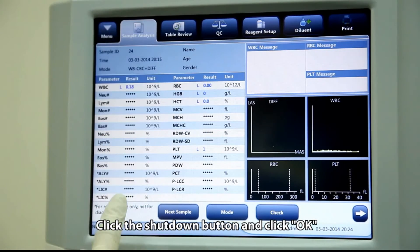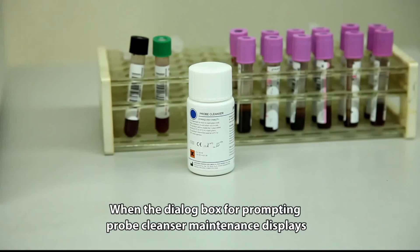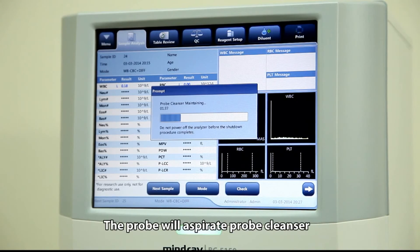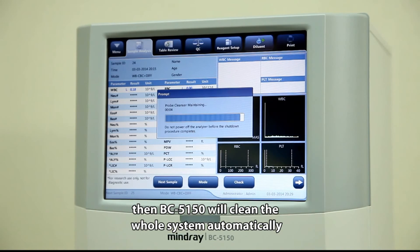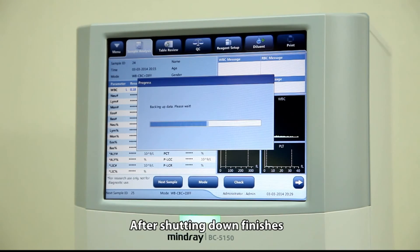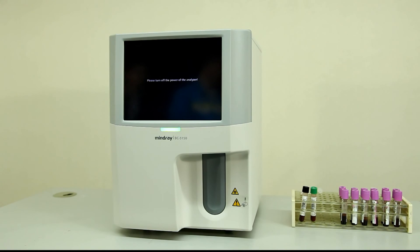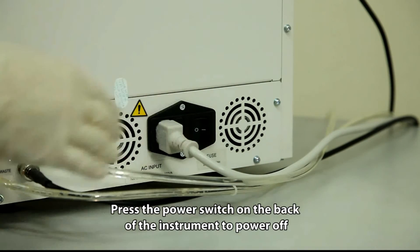Click the shutdown button and click OK. When the dialog box for probe cleanser maintenance appears, present probe cleanser to the sample probe and press the aspirate key. The probe will aspirate the probe cleanser, then BC5150 will clean the whole system automatically. After shutdown is complete, the message 'Please power off the analyzer' will be displayed. Press the power off switch on the back of the instrument to power off.